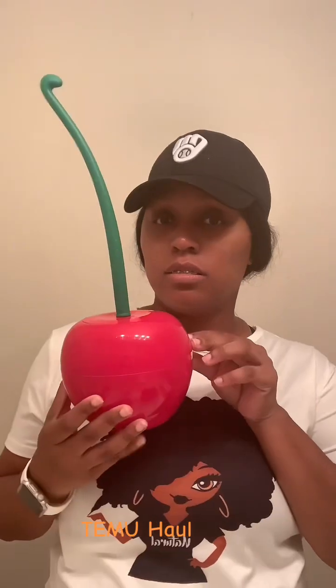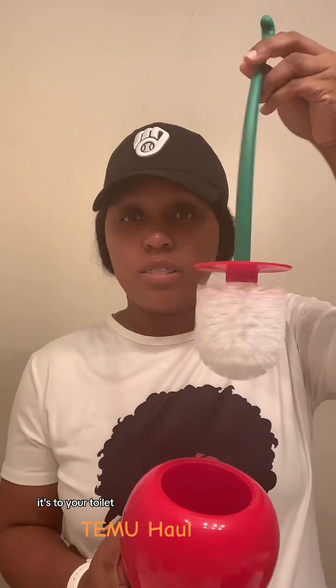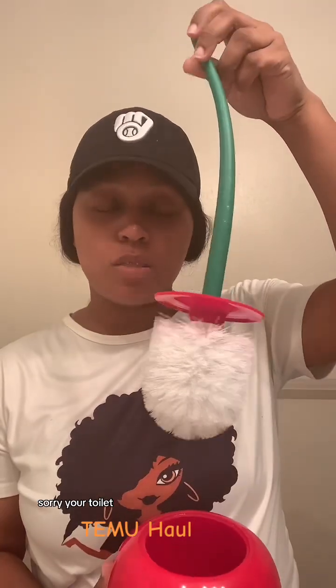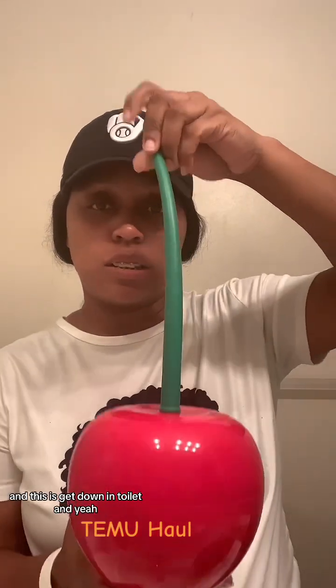The next thing is shaped like an apple, but it's actually not an apple — it's for your toilet. It's a toilet brush.